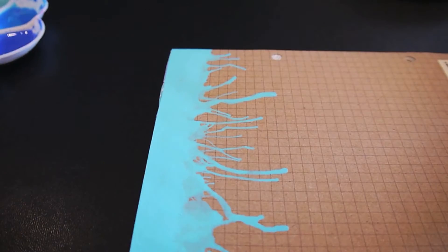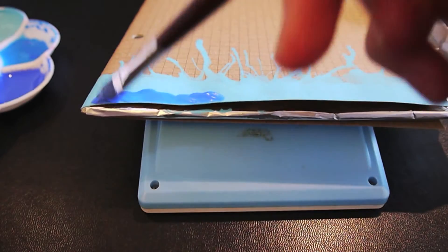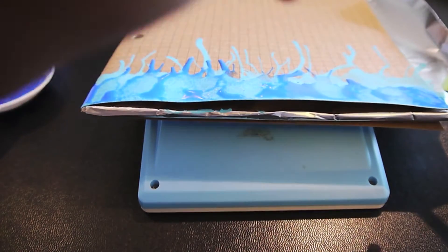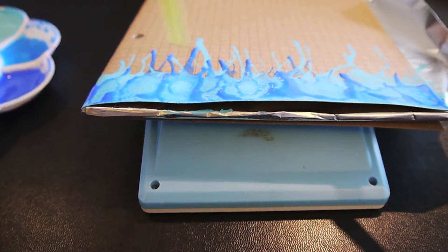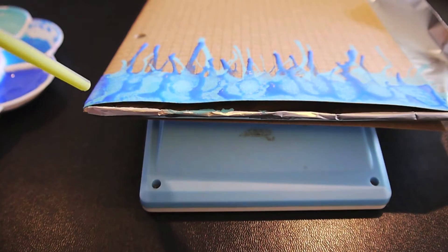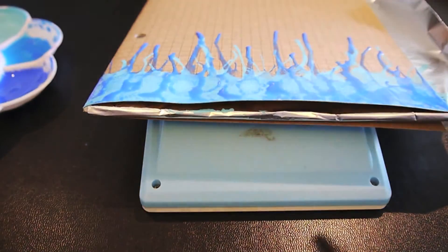After the light blue streaks have dried, I'm going in with the darkest cobalt blue color and likewise making streaks down from the top of the notebook by blowing on the paint with a straw. It is useful to rest the notebook on a slanted surface so that the paint will drip downwards instead of sideways.